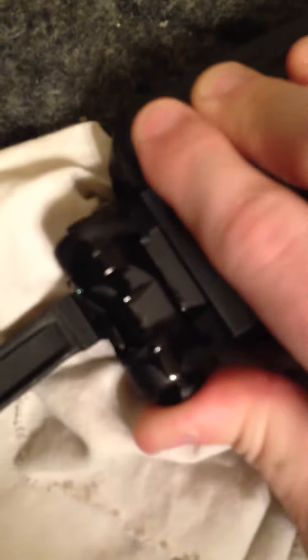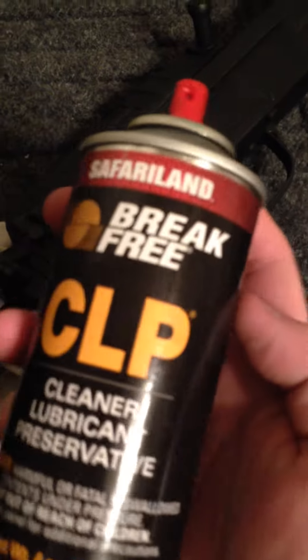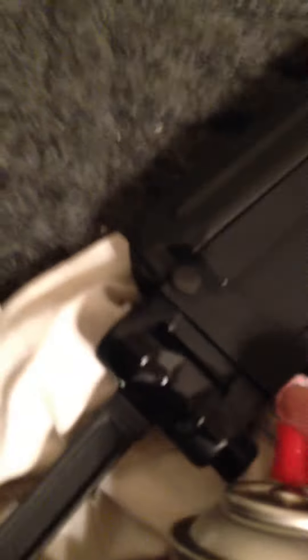You can hear there's crunchy paint, rust, buildup, or something in there. And then what you can do is just take CLP, wipe everything down, and spray the same parts.